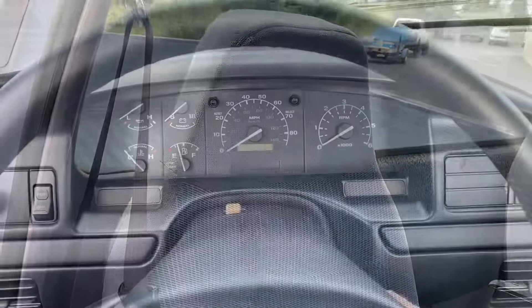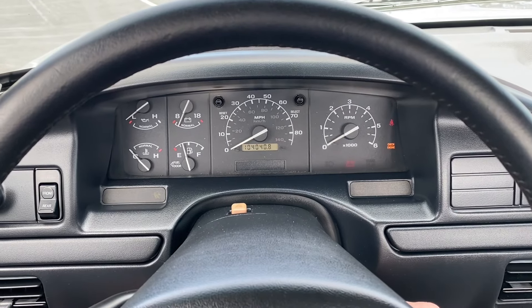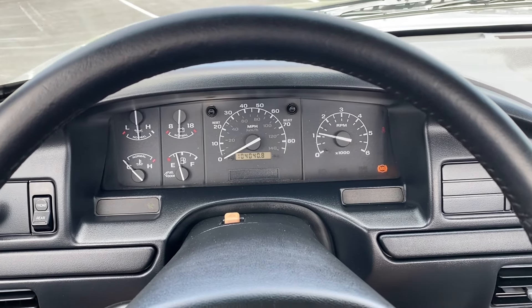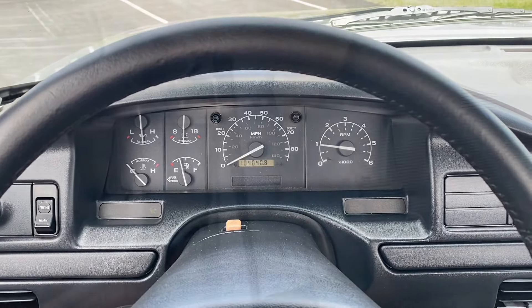We'll get it started up. You can see it reads 104,040 miles. Starts up and runs nice and quietly. We'll go take a look at the engine.